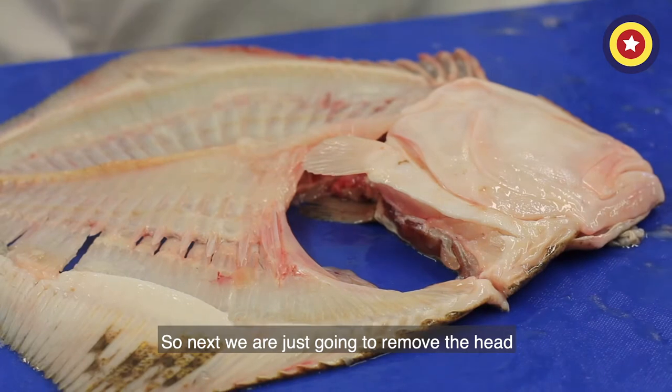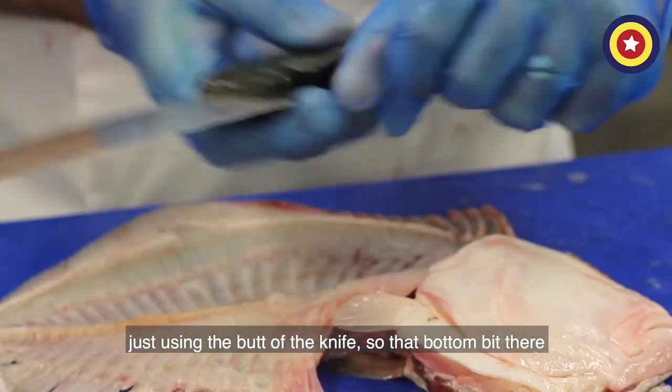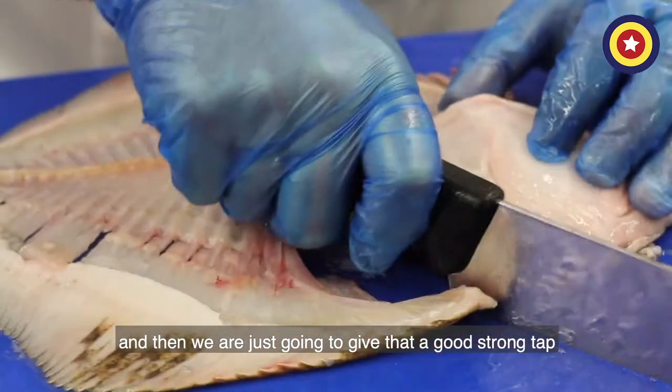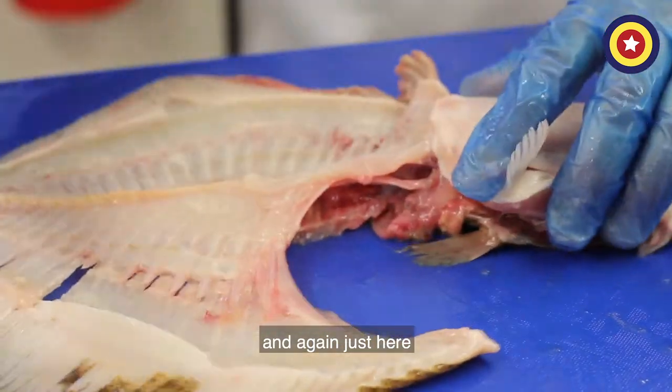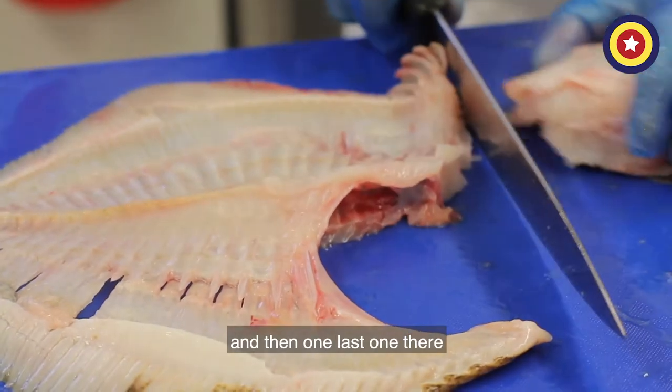Next we're just going to remove the head, using the butt of the knife — that little bottom bit there — and then give that a good strong tap, again just here, and then one last one to remove it.